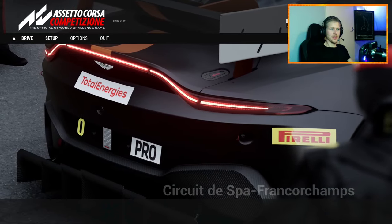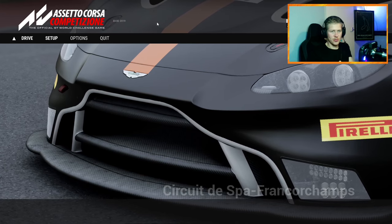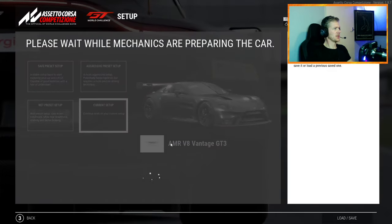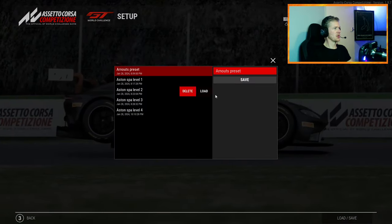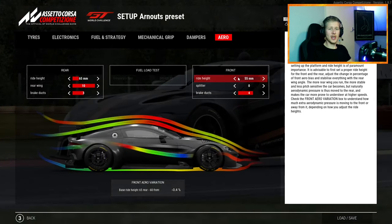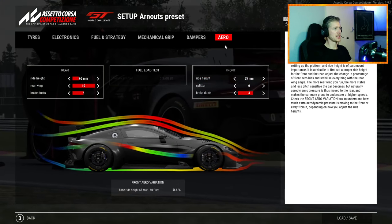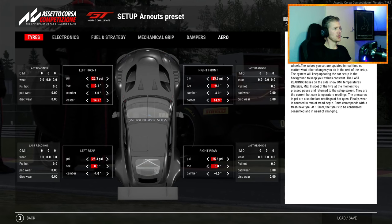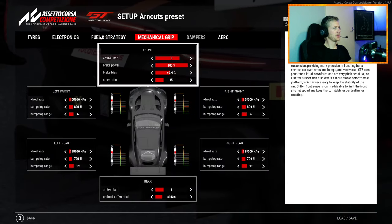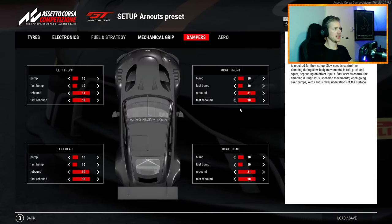First setup — I'm using hot lap mode just for this example. If you're practicing and want to get faster, don't use hot lap; go for free practice. This preset is basically what I already shared on the channel — it's very safe. The only difference is the ride height on the front is at the minimum, which is often optimal for best lap time. I used the same tire pressures, pretty high ABS and traction control, basic values, brake bias in the middle, and dampers untouched.